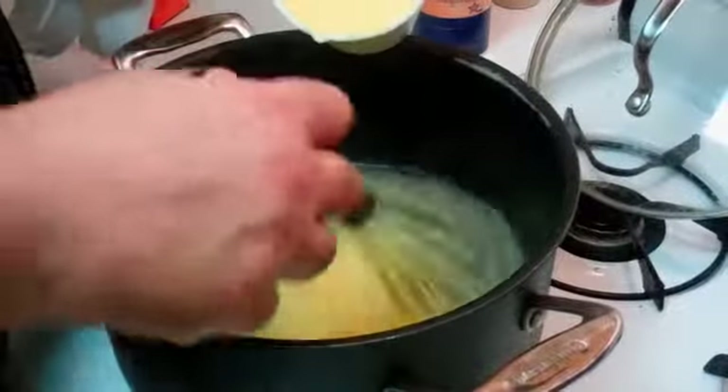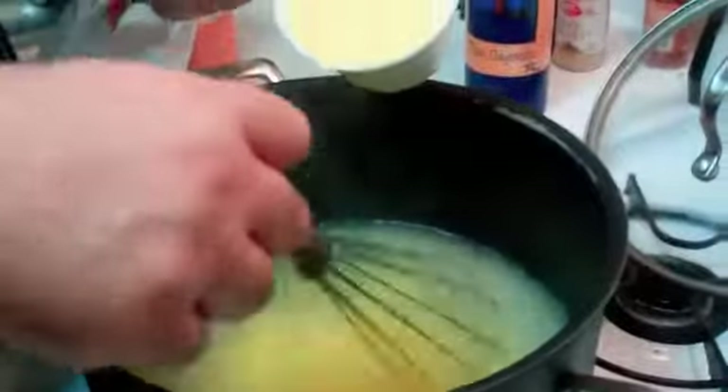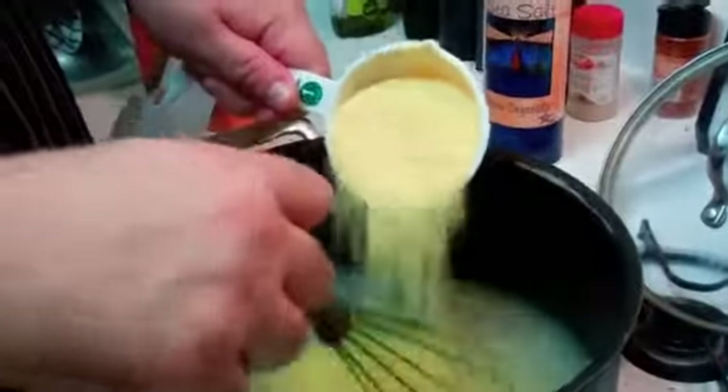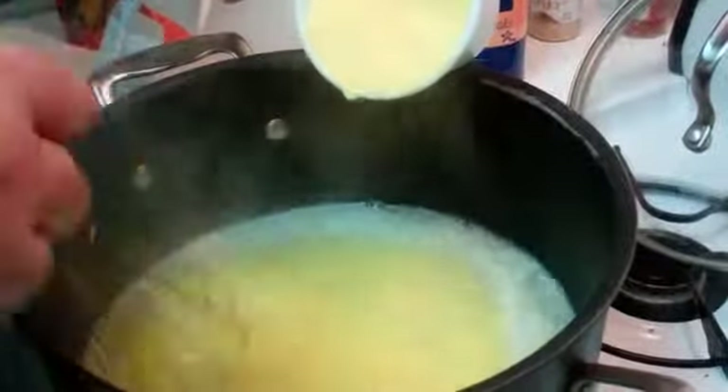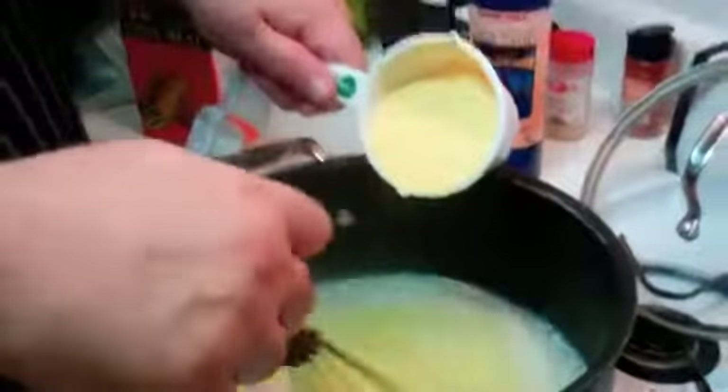Do it progressively, take your time — think of it almost the same way you treat risotto. You don't want to just dump it all in. Fundamental to this is that you do not want the polenta clumping. We're going to add one cup of polenta, then another cup of polenta, the exact same way, over about 20–25 minutes until we start to see the mixture develop a thickness. Be nice and slow and stir thoroughly.